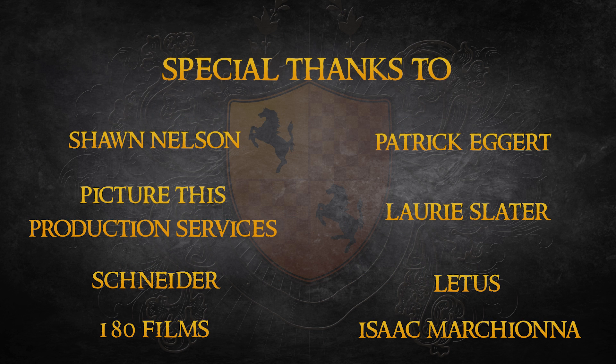Thanks again to the people and companies who helped make this test possible. If you haven't watched part 1 of this series on IR testing, I recommend you check it out, or at least read the summary I've posted on my blog.